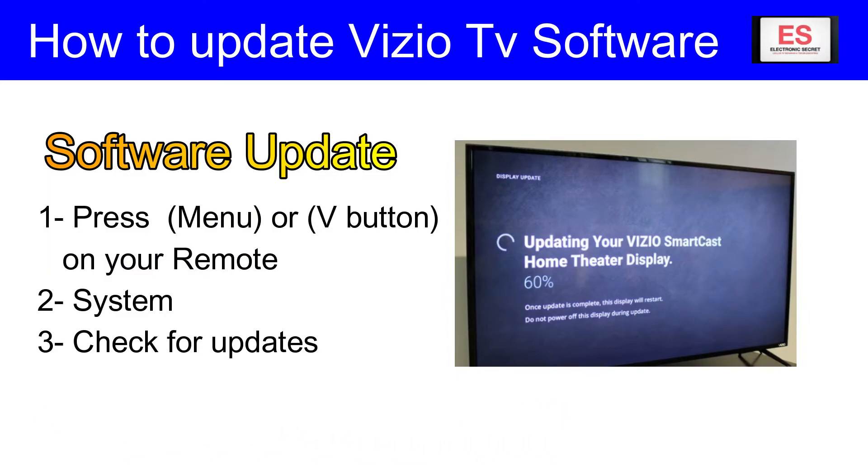Or the V button on the remote — it depends on which model you are using — then go to System, and then select Check for Updates. Your TV will then check for updates and install them if available. That's our video for today.